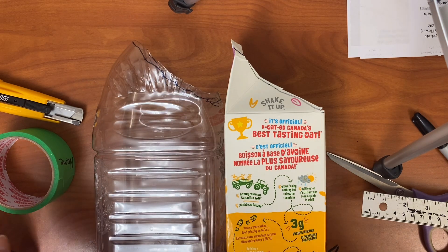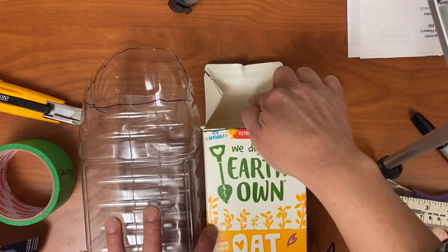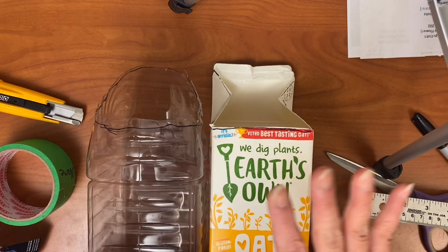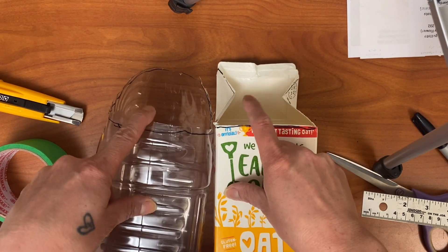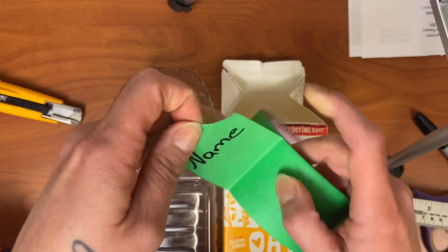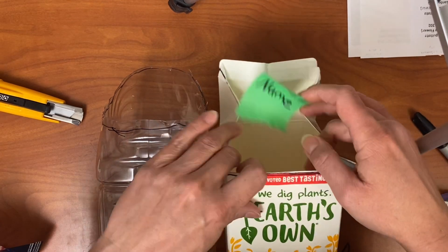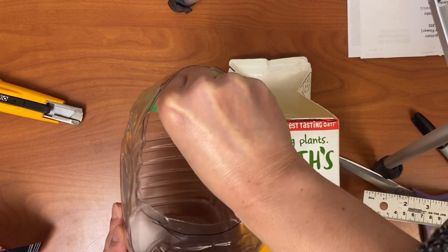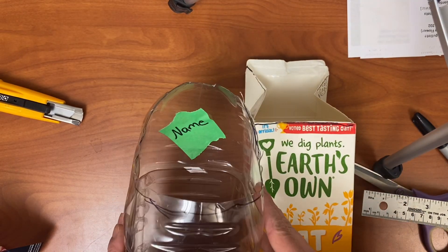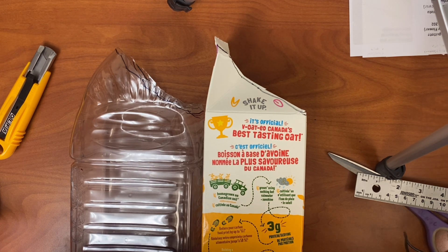Once your bottles are cut, the last thing you can do to prepare for the workshop is put your name inside the bottles. We're going to be painting the outside, so do not put your name on the outside — put it on the inside. You can take a piece of tape, like masking tape, carefully rip it off, and place it inside. Thank you so much everybody for collecting all those bottles and doing this prep work, and I will see you very soon for your DIY bee house workshop. Take care everyone!